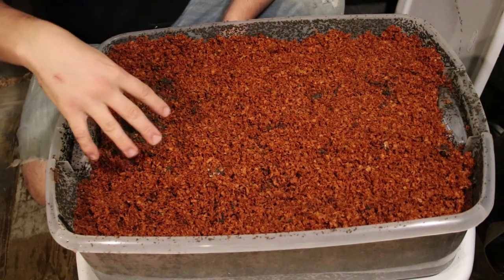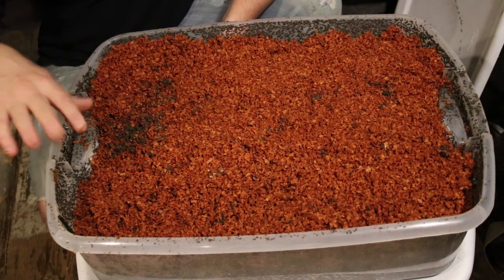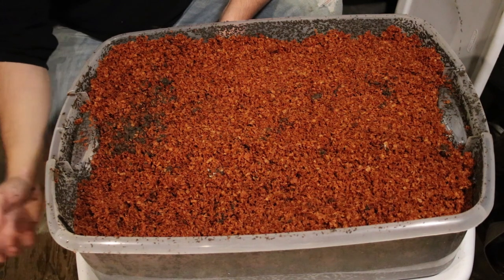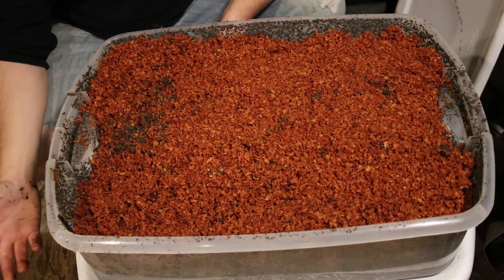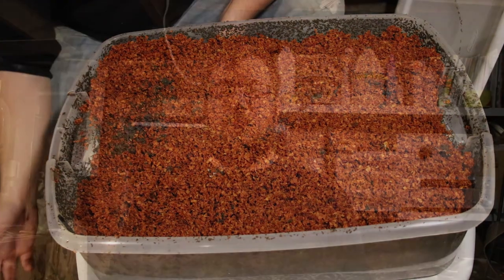What that does is cover the food source. The flies are gonna dig for their food the way your worms will, so by covering it up with just a half-inch to an inch layer of bedding material like this, you're preventing those fruit flies from being able to smell and locate the food source — and therefore they're not going to populate your bin the way they would if you just left it open.